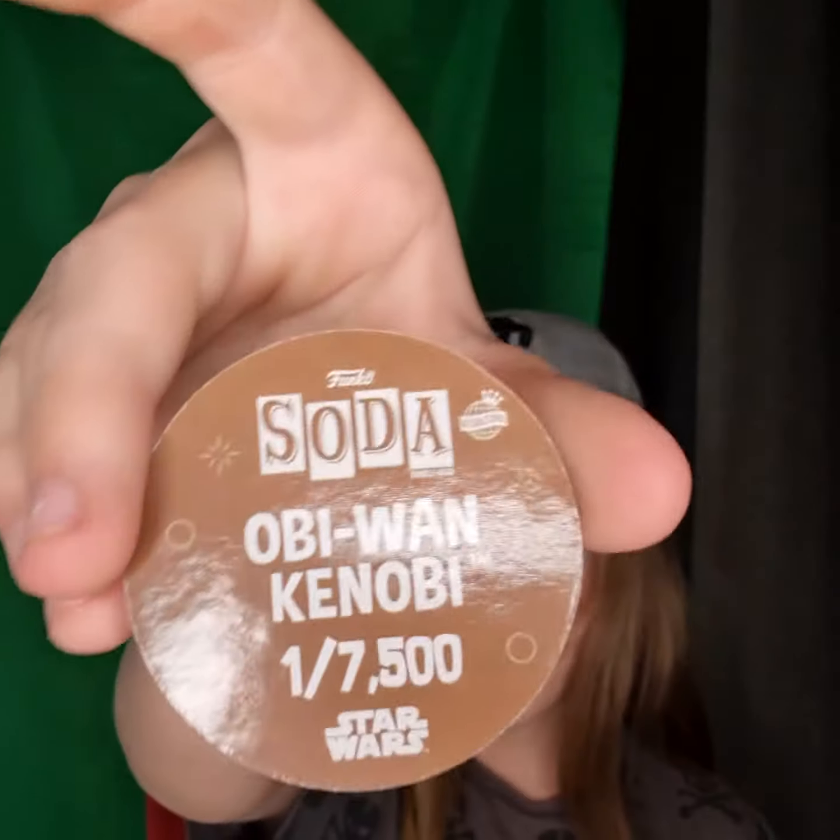Just to make sure, I'm going to have a look at the pod. Yeah, Obi-Wan Kenobi normal — 17,500. That's kind of okay, still a really cool pop. I didn't see the pod but when I saw this I thought it was the chase.